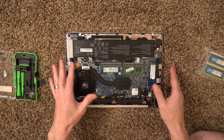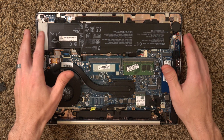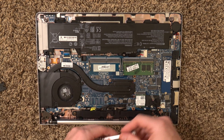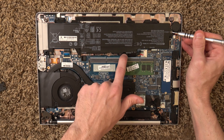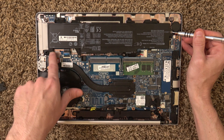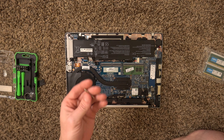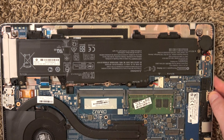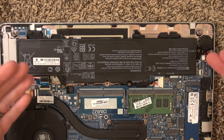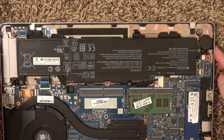That was probably the most difficult part of this entire procedure. If you were having to change the battery on this, it's not that difficult. All you would have to do is take off four screws with a Torx T8, then disconnect the battery connector, lift the battery out, put the new battery in, and then reattach.